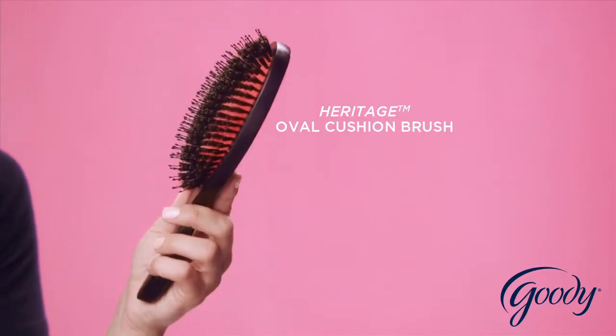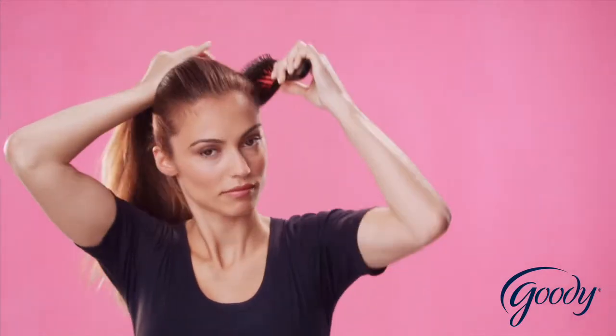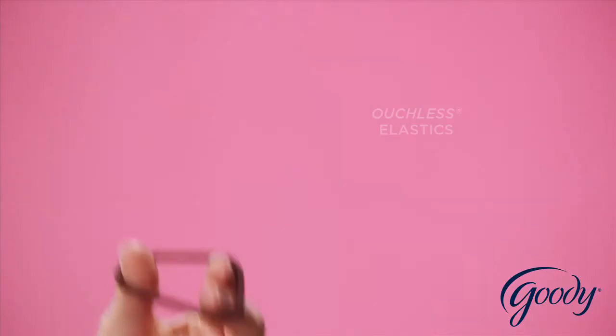Brush hair up to the top of your head with the oval cushion brush. Secure a high ponytail with an ouchless elastic.